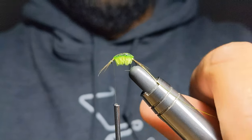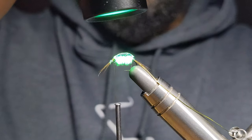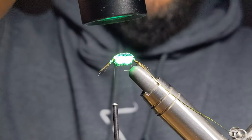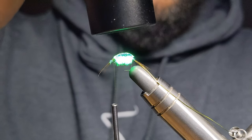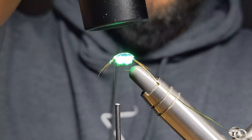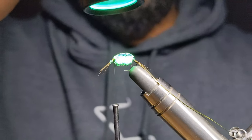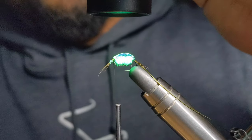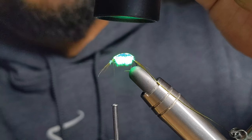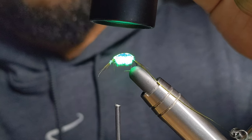I think that looks good — just going to hit that with the UV light now. I find with this thick resin you do need a little bit more light exposure, just to make sure it really solidifies and also gets rid of all the tackiness. With the thinner resins I'd say maybe seven to ten seconds, but with this one I find it's a bit longer.